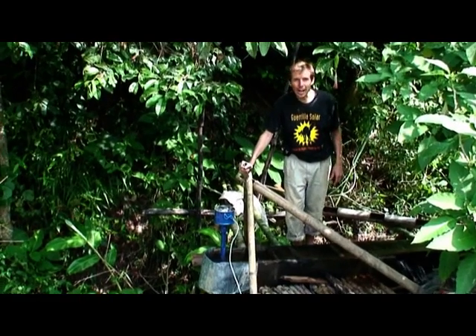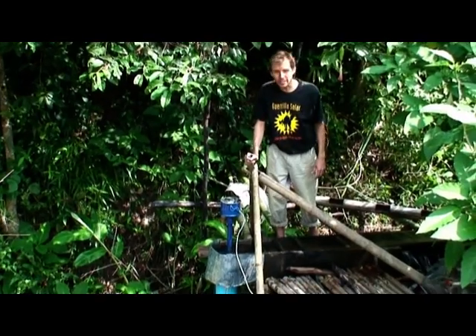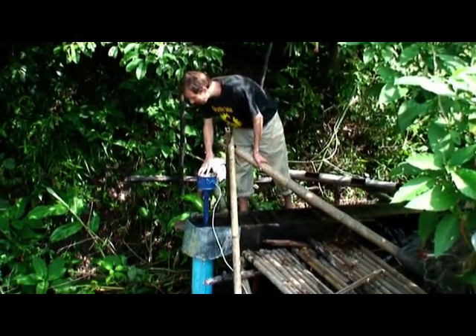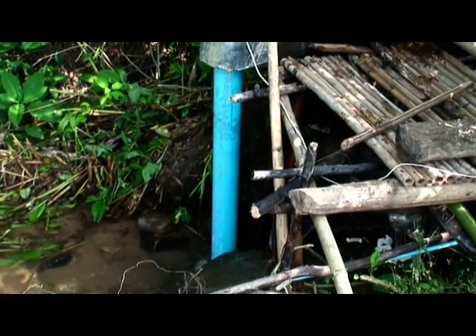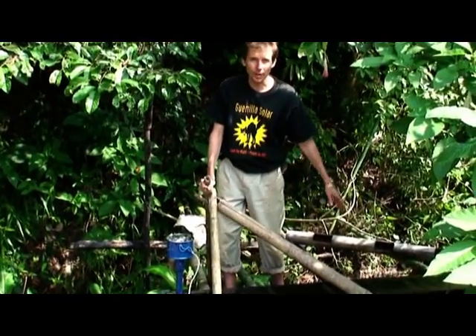This is a 200 watt micro hydropower project that generates electricity for 6 to 8 light bulbs. It consists of a turbine and a pipe that brings the water down about 1.7 meters to the stream, and a channel that brings the water to the turbine.